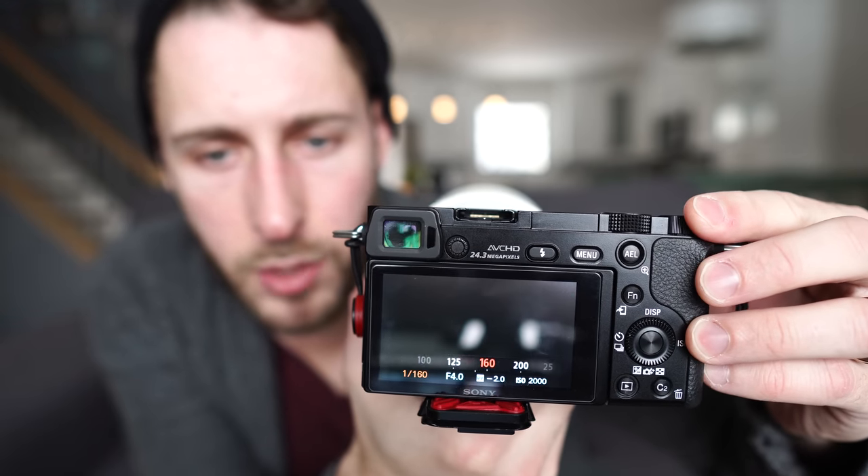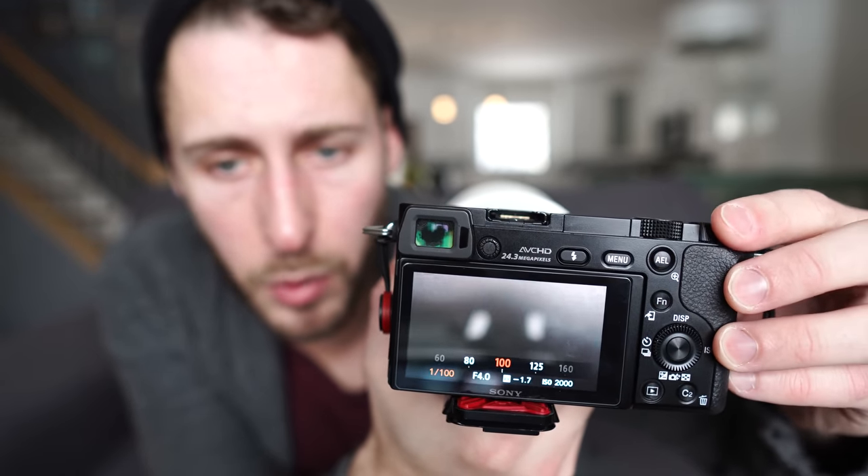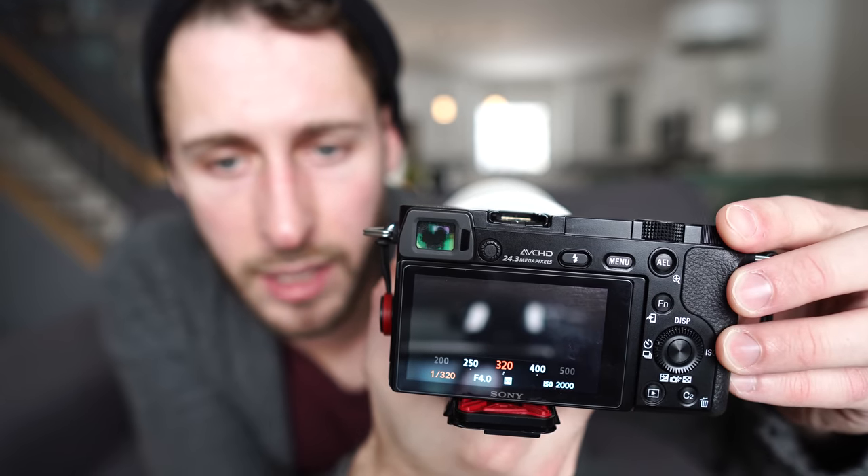There's one other rule or guideline you might want to apply when shooting in slow motion. You don't have to do this, but it just makes everything look a little more natural — and that is to double the shutter speed over your frame rate. So if you're shooting at 60 frames a second, your shutter speed wants to be double that, or as close as you can get, which would be 125. If you're shooting at 120 frames a second, you'd want your shutter speed to be around 250.